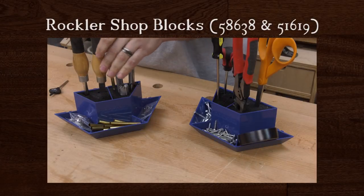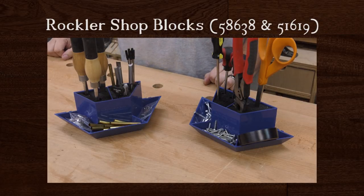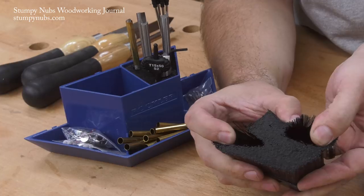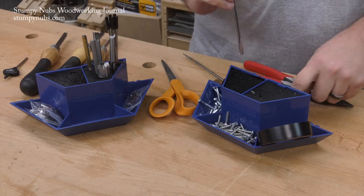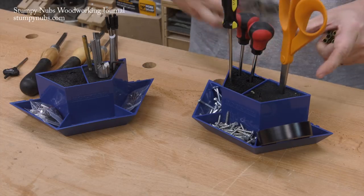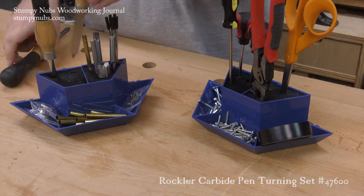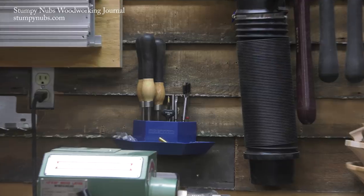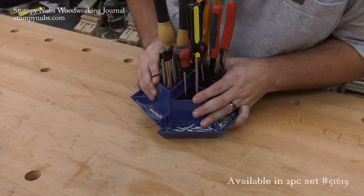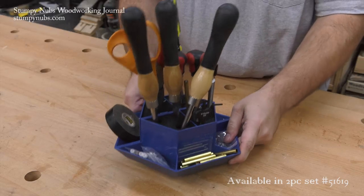And that brings us to our bargain tool of the month. These Rockler shot blocks are a really good idea. Inside they have tightly packed bristles that support just about anything you stick into them. You might use them for pens and pencils, screwdrivers, scissors, wrenches — I've even seen people use them for their pen turning supplies including their turning tools. You can hang one on the wall or attach a pair together to sit them right on your bench. You can even put your tools in and carry the whole thing right to the job. They're really handy to have around.